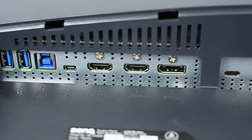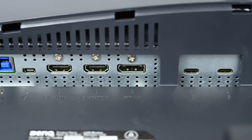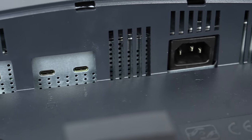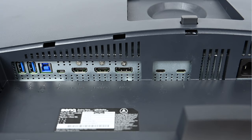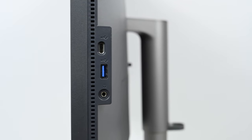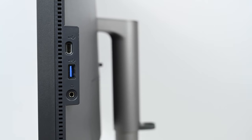Another difference is connectivity. The SW line is starting to include USB Type-C, but the PD line comes with Thunderbolt 3. One Thunderbolt 3 cable carries the display signal, charges the laptop, and handles all I/O to the USB ports on the display. The display also has two built-in two-watt speakers and a headphone jack on both the side and back of the panel.